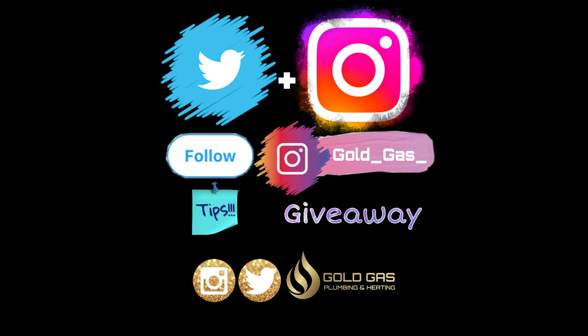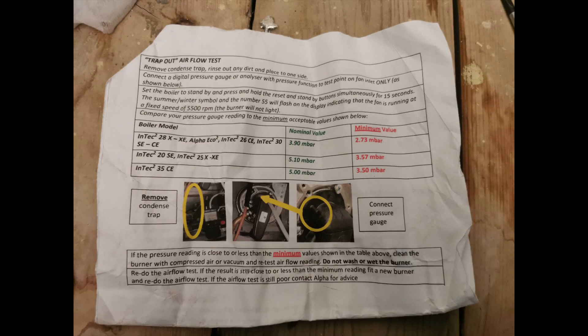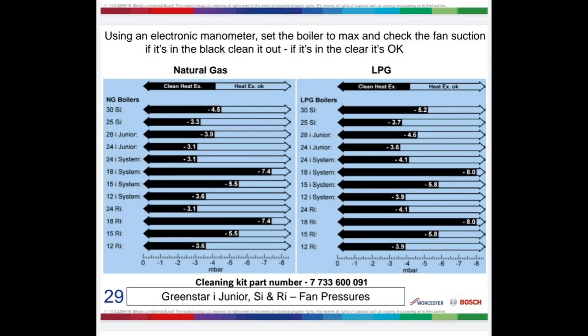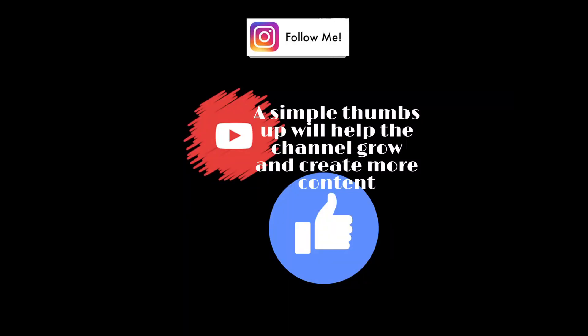Welcome, this episode is going to be looking at the negative fan pressures on the Worcesters and the Alpha boilers. Drop a like, subscribe, and push the bell notification button so you don't miss new videos, promotions, and competitions. On the test points, you want a negative reading — the more negative the better, so negative 10 is great, zero is really bad.